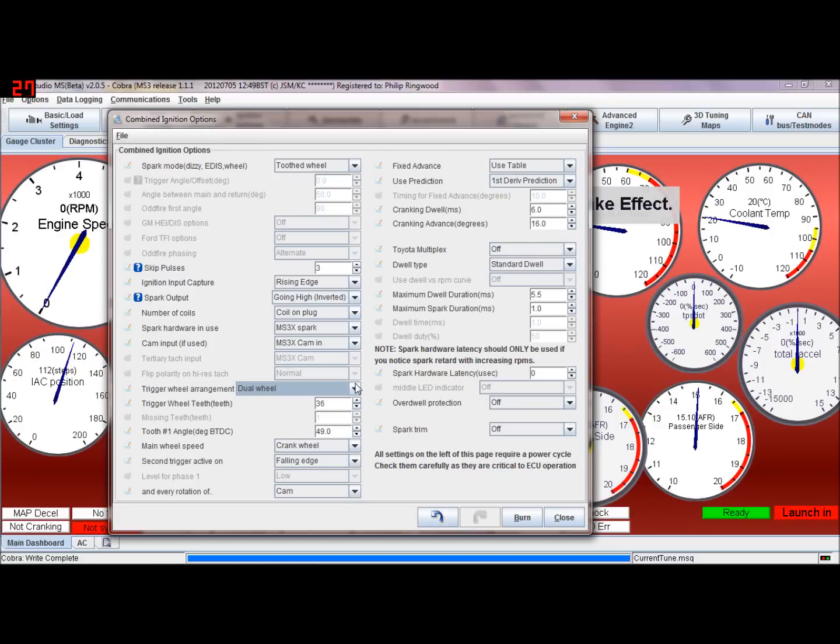Dual wheel with missing tooth is basically a 36-1 or 60-2 wheel on the crank with another wheel input — which will typically be a cam — for a single pulse off the camshaft. To recap: single wheel is one pattern, one sensor in, and it needs a missing tooth so the ECU knows its position. Dual wheel is two patterns — the main crank input without a missing tooth, such as 24 pulses, plus another cam input. Dual wheel with missing tooth means the main crank pattern has a missing tooth. Main wheel speed is self-explanatory — if you've got a 36-1 on the crank, that's crank; a 24+1 on the cam would be cam.